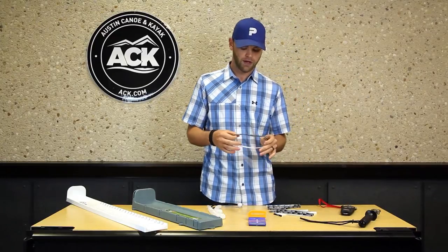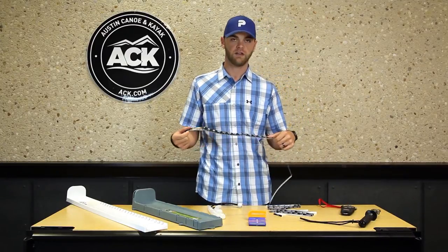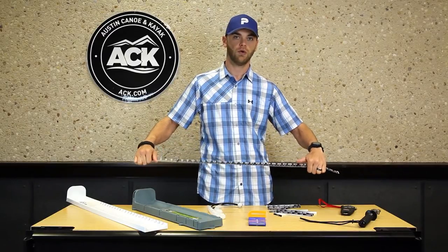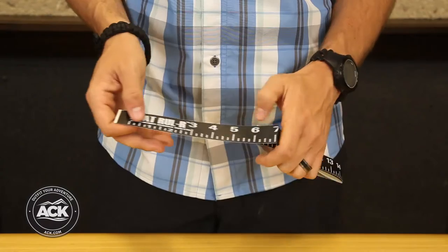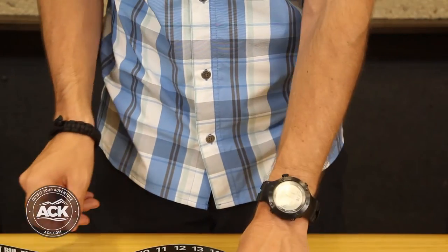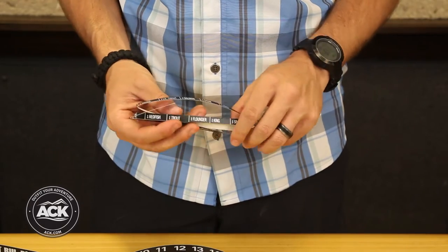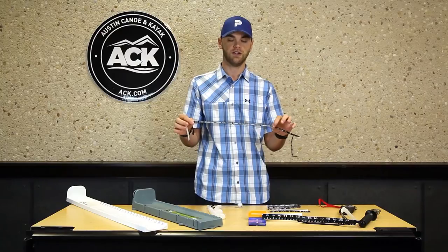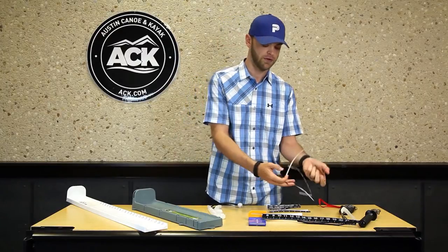Next we've got the boat ruler. This is really handy to stick on the inside of the deck of the kayak, giving you a static position on the boat to hold the fish and get an accurate measurement so you know if you're getting a legal catch. It also comes with these nice little stickers that help denote different species of fish, so if you're targeting certain species in your particular area, you can denote them with the stickers that come with the ruler.